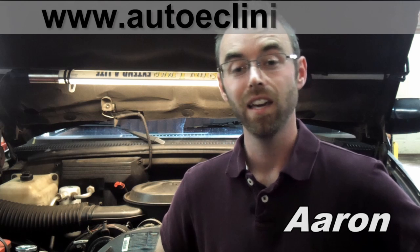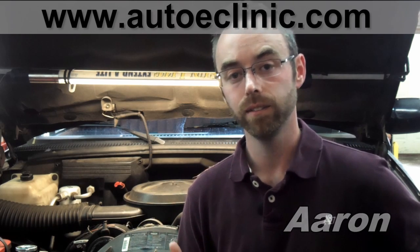Hi, my name is Aaron and I'm from AutoE Clinic. An important part of vehicle comfort is the air conditioning system, especially in the summer. Let's face it, a hot ride is not a fun ride. We have a truck here today where the AC blows hot air when it's on, and the vehicle also overheats. Let's dig into it and find out what's going on.